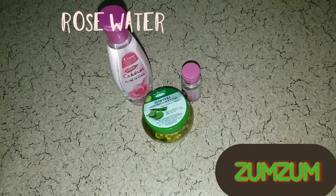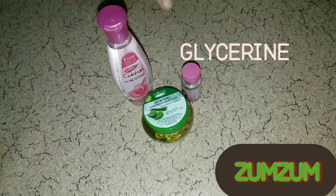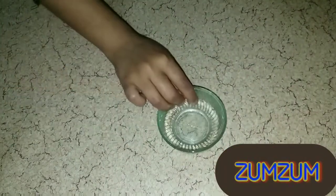Assalamu alaikum friends! Today I am going to make a face serum which is very easy. To make this we need only three ingredients, so let's start. First of all, take a bowl.